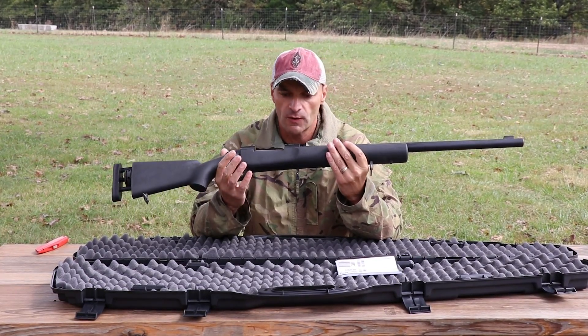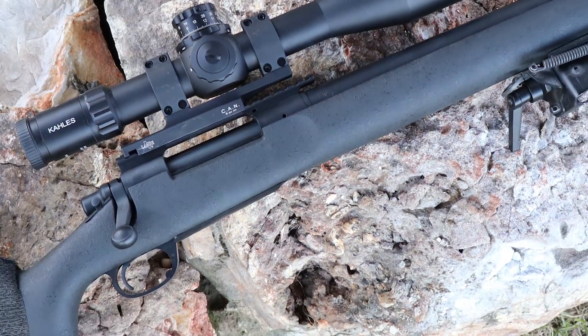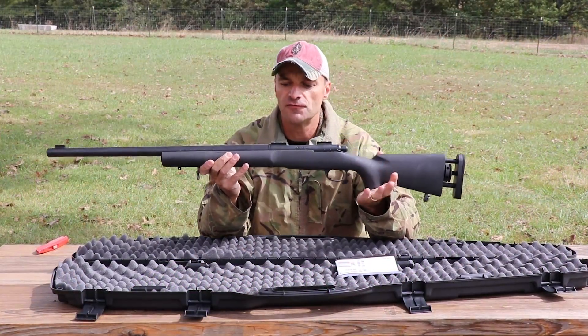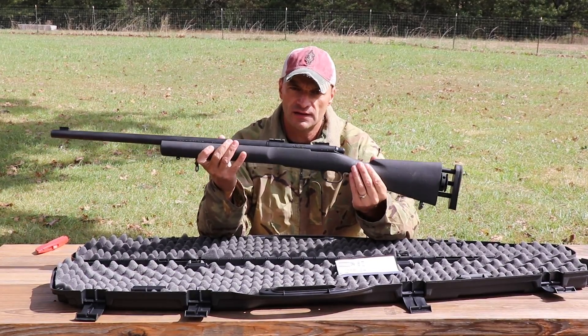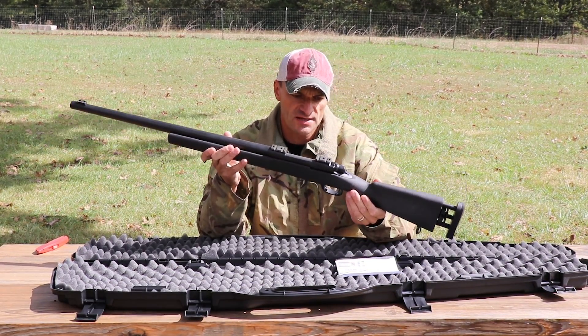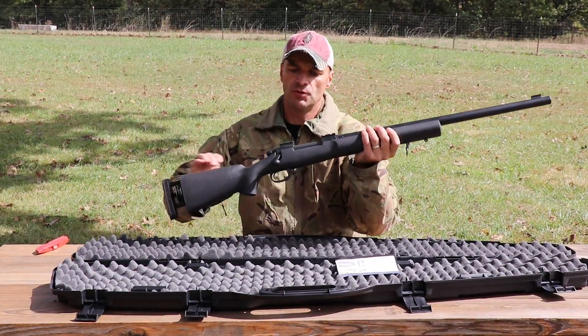It is a steep price, and for that money you can buy a lot of gun today — no question about that. But if you are a sniper or were a sniper and want to add something classic to your collection, this is your chance, especially if you missed out on the program where Remington was selling these from Army buybacks.